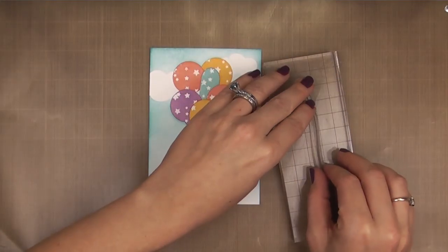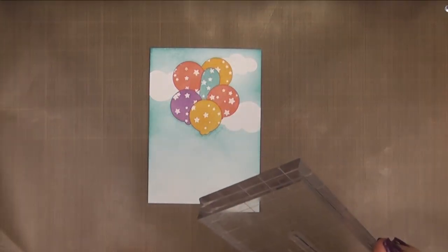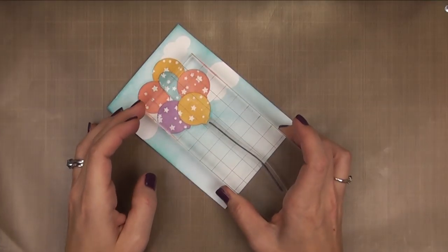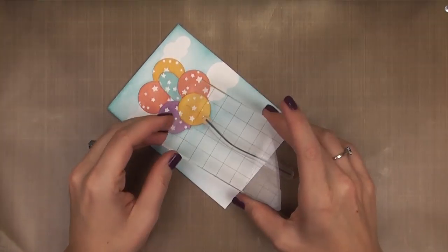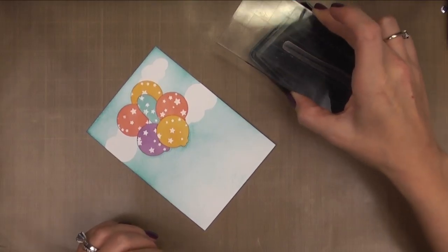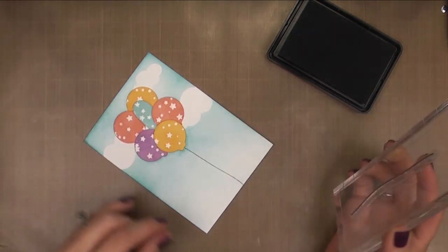For the string, I'm using the image included in the Whole Lotta Happy stamp set, and I'm applying it to my block in a curve. This way, I can stamp it one way and then flip the block and stamp it the other way, and none of my strings will look identical — I'll be able to put a little bit of movement into them. I'm stamping these in our Silver Lining dye ink, and since I have six balloons, I'm going to make sure I add six strings.